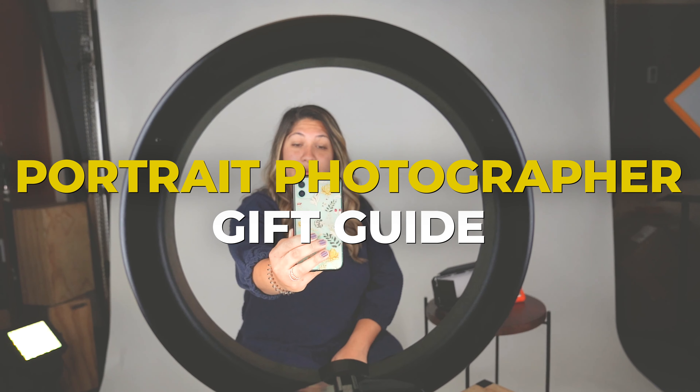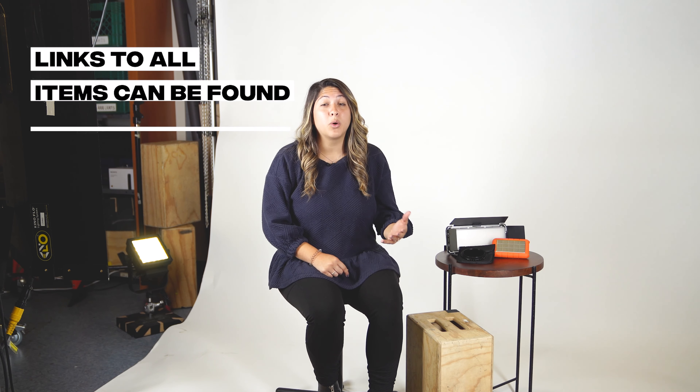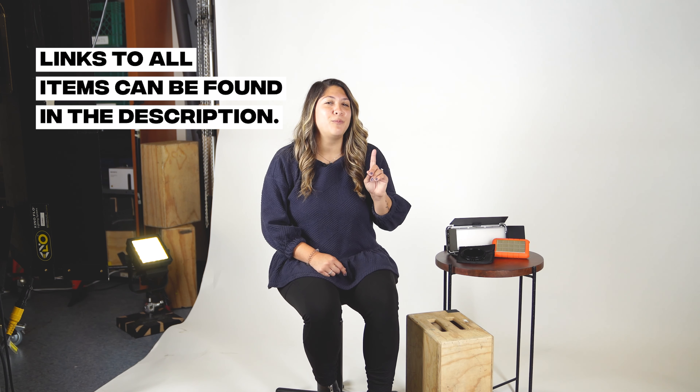It's that time of year and you have no idea what to get your portrait photographer loved one because they usually just buy their own gear. But I have a list for you that will not only wow them but also come in handy. Figuring out what to get our loved ones during the holidays can sometimes be stressful or way too out of budget. Today I'm going to talk about some great accessories, lights, and some affordable gear for that portrait photographer you know, and it won't break the bank.